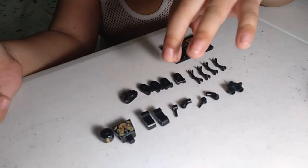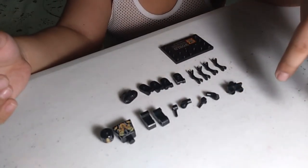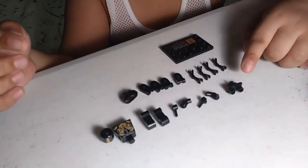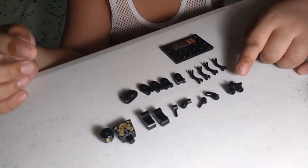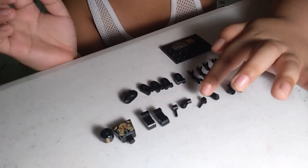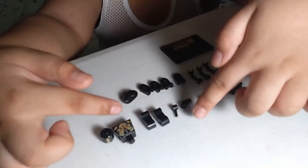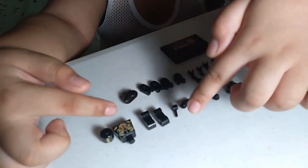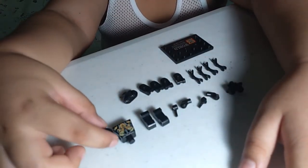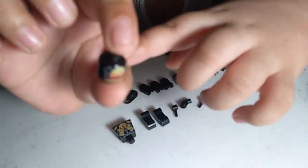Next are the arms, then the muscles, then the body of the Outrider. First the feet, then the hip, next the arms and the hand, and another arm and another hand. Next are the foot, legs and knees, this is the torso, and this is the head.